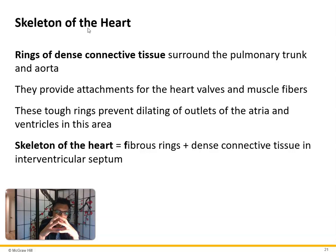The skeleton of the heart consists of rings of dense connective tissue surrounding the pulmonary trunk and aorta, providing attachments for heart valves and muscle fibers. These tough rings prevent dilation of the outlets of the atria and ventricles. The true skeleton includes fibrous rings plus dense connective tissue in the interventricular septum. The myocardium is arranged in circular layers — like wringing out a towel — so when it pumps, it produces a wringing action that squeezes blood out efficiently.